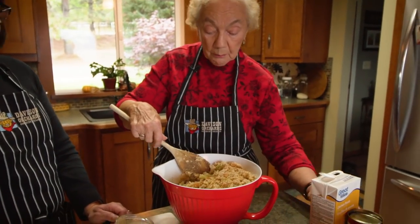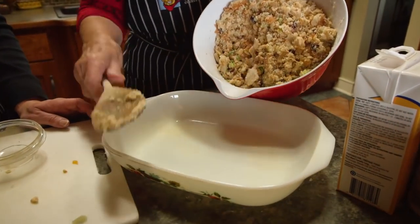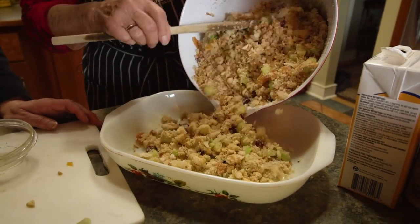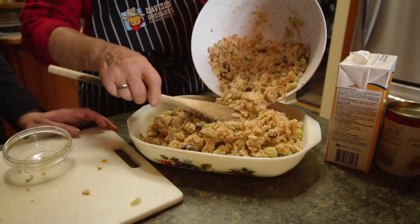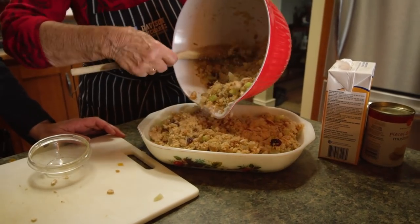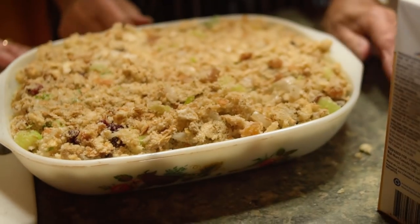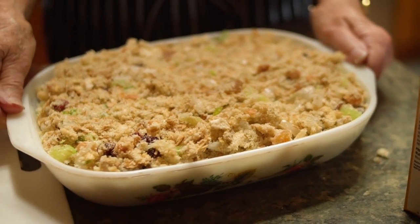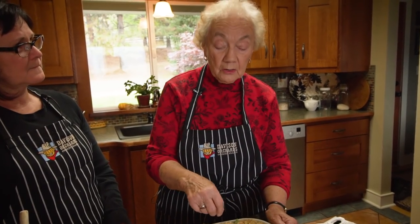I think that's ready to go in the pan. We grease this pan ahead — I hope it's big enough, but we'll give it a whirl. The dressing will go down as it cooks. We put it in a 350-degree oven for approximately an hour or up to an hour and a half depending on how cooked you want it. I take it out and mix it up a little because the outsides cook faster than the inside, then stick it back in the oven.